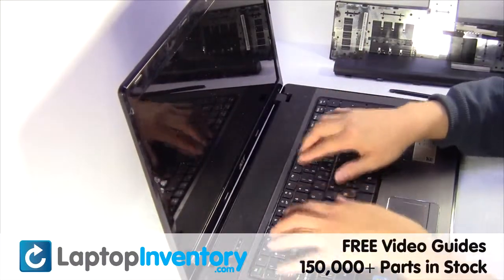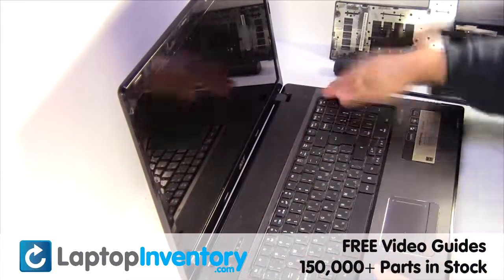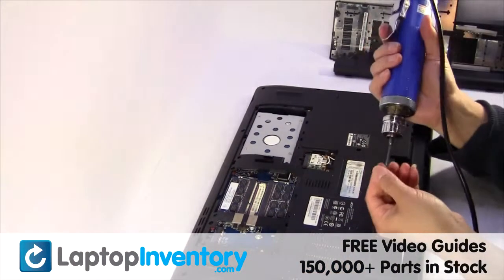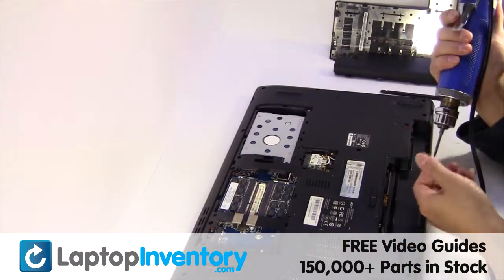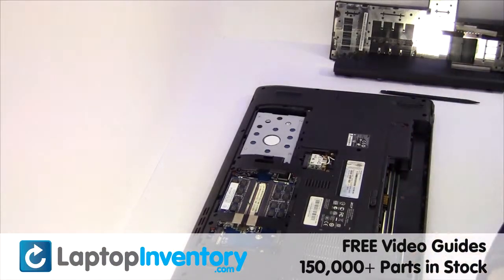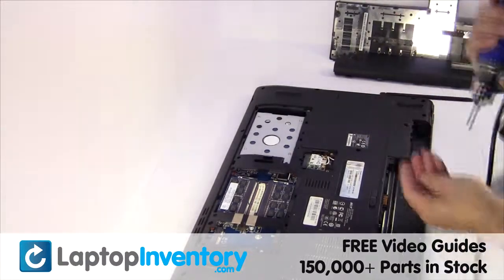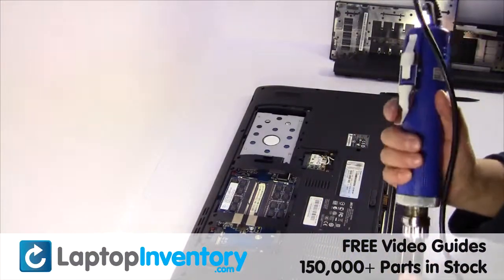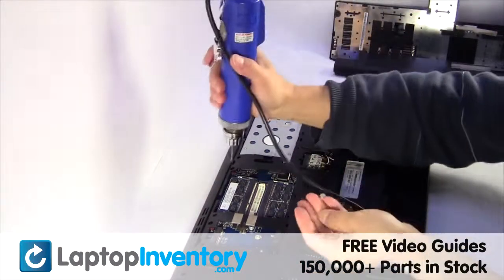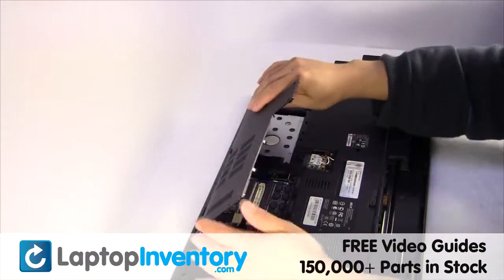Place the keyboard back in place. Place the touchpad back in place. Put it back in place.